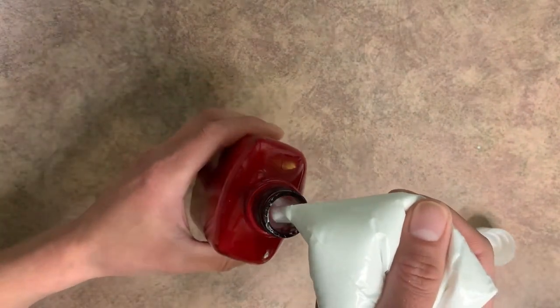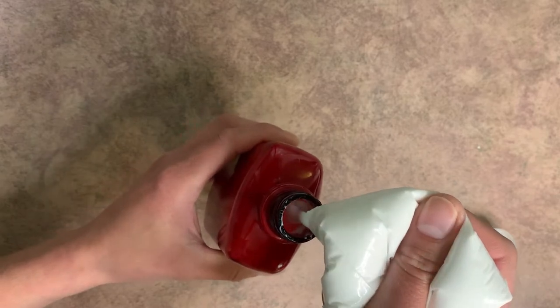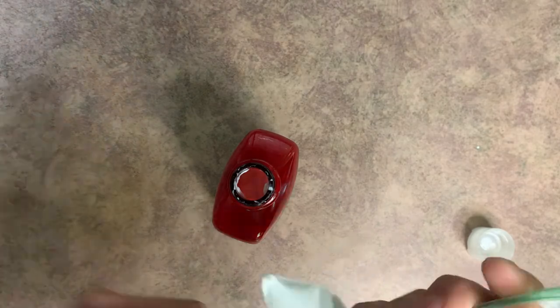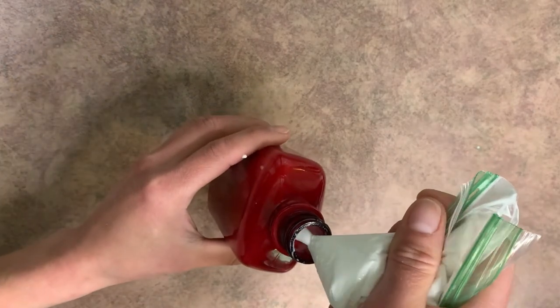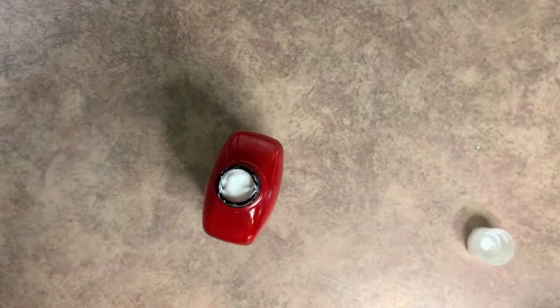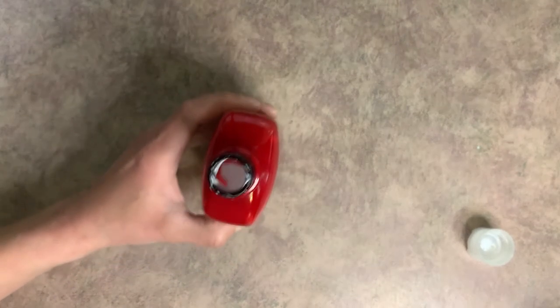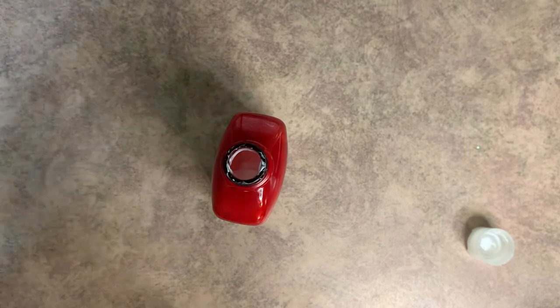Now you could use a piping bag, but I don't really feel like washing one, so I just use the baggie. Now if this happens and like it gets stuck at the top, just kind of tap the container on the bottom.